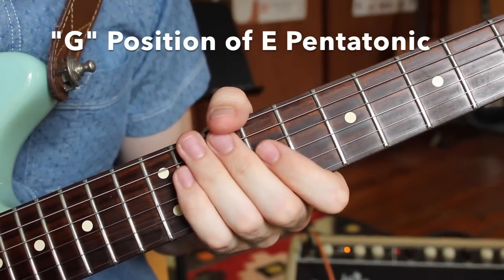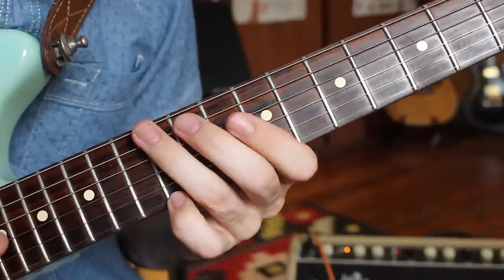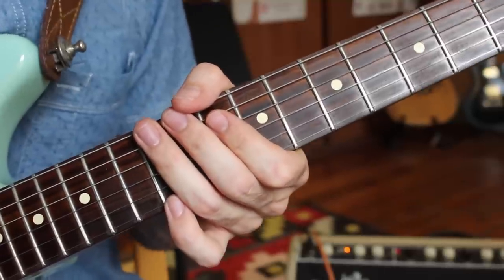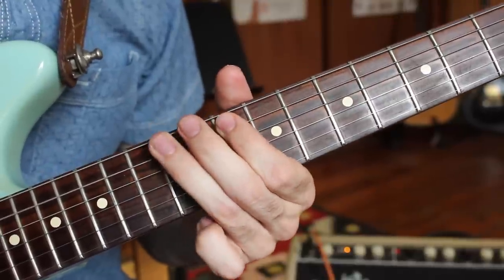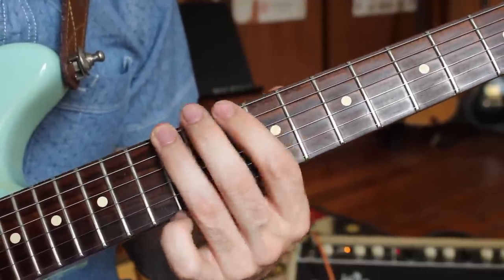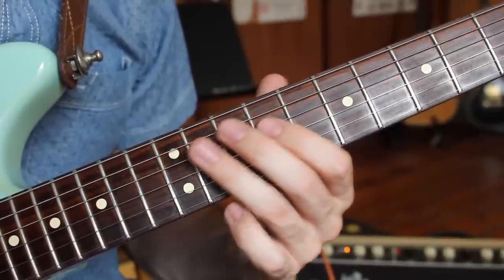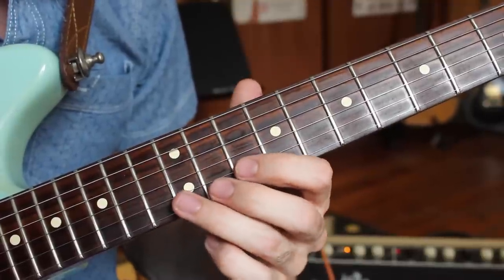Just two more positions of our E pentatonic scale to learn. This one encircles the G-shape version of our E major chord — not a very friendly bar chord shape, but the soloing position is actually very, very good. Remember the CAGE concept: C, A, G, E, and D — these are the chord types found on the guitar neck, and the scales encircle those shapes across the neck. This version sounds like this. It can start on the tenth fret of the E string, find the root on the twelfth fret, then a whole step on the A string at tenth to twelfth, then wide — ninth fret to twelfth fret — same on the G string, and on the B string and high E string just ten to twelve.